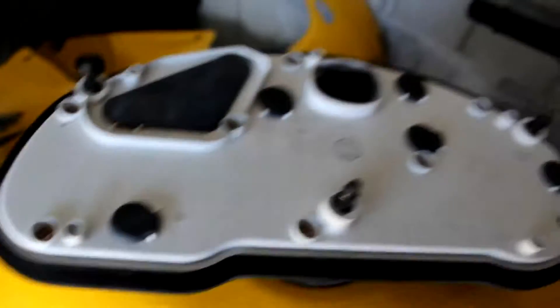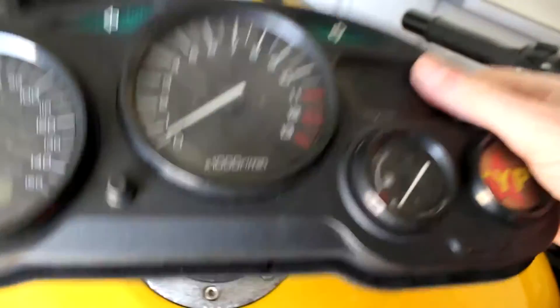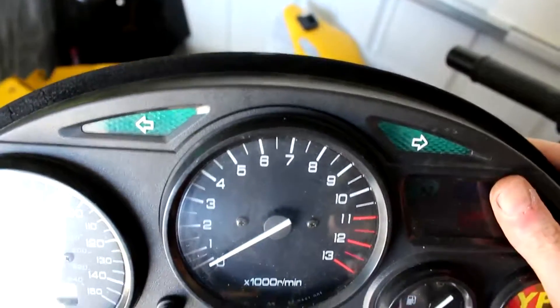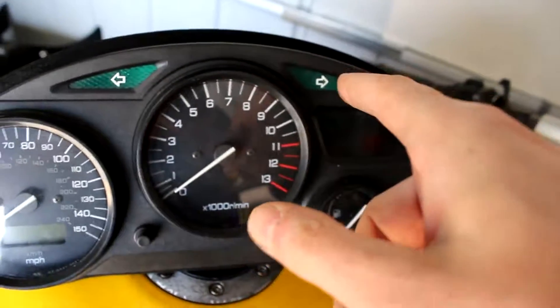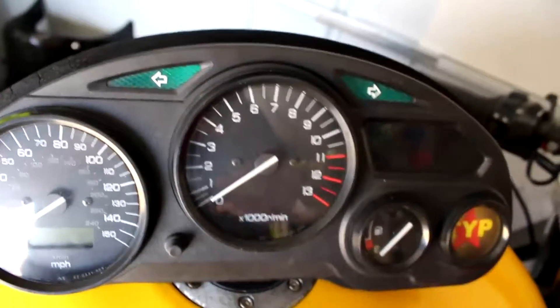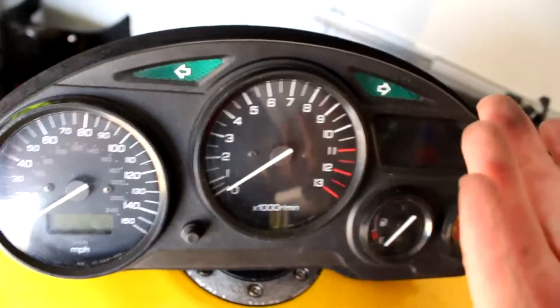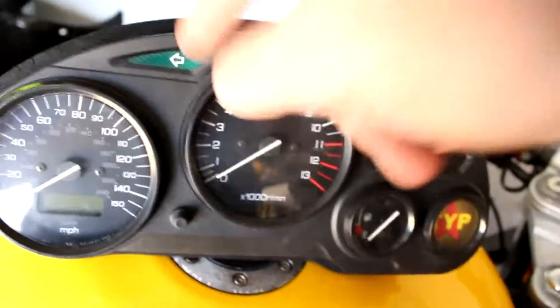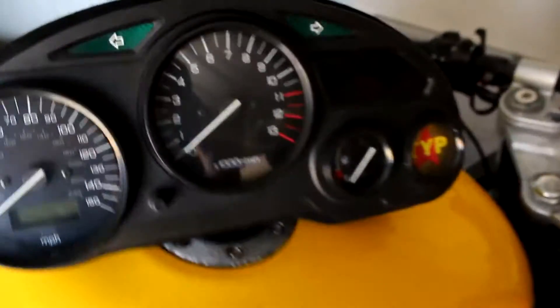Easy, straightforward job. Your bulb is out, no problem. So if you go to your bike dealership and you say to them how much is it to change the indicator bulb, and they give you a quote of say 120 quid - now you understand why it costs that, because it's a lot of hassle to get to that particular bit. So there we go. I've been David, you've been awesome, and I shall catch you next time.